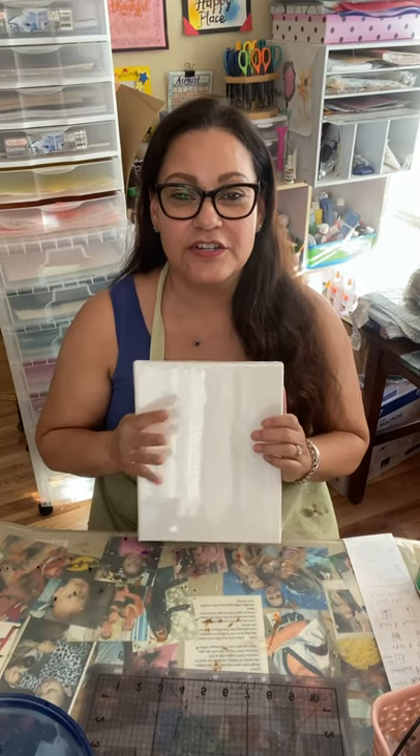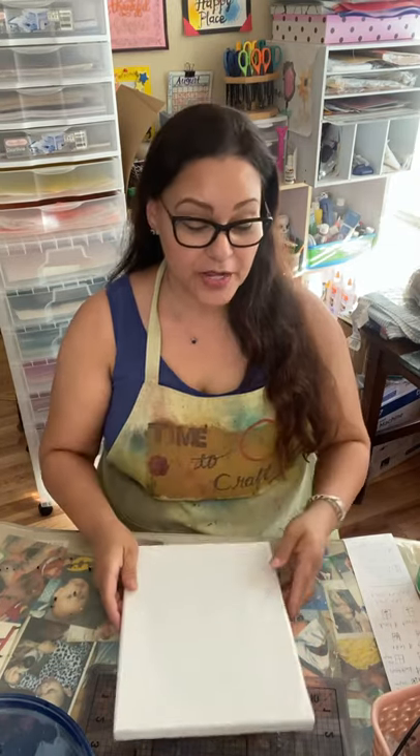Hi, welcome to Time to Craft. I'm Sylvia. Today, what we're going to do is put a printout of a picture onto a canvas with Mod Podge.